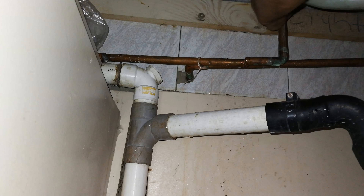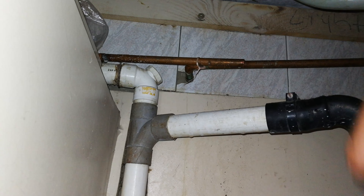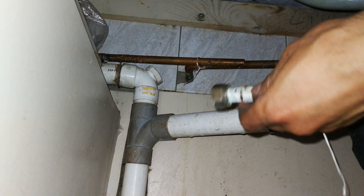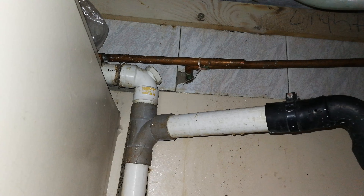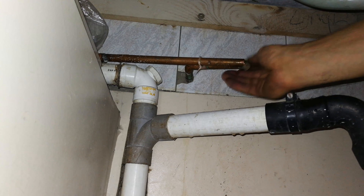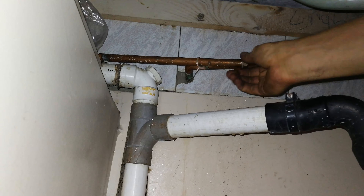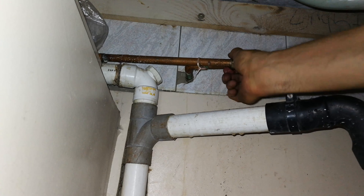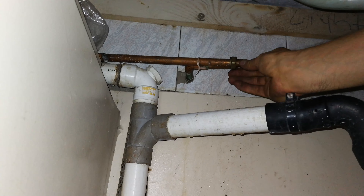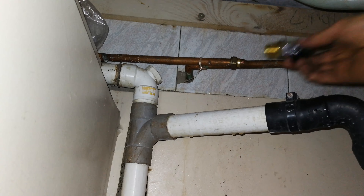That piece of copper is now quite loose, because I previously showed you that I had already pre-loosened the nut that was holding the copper onto the tap. So now I'm just going to put that there - you can see manually loosening what's remaining of it at the tap. Right, put that there.